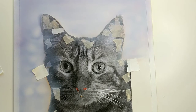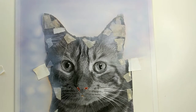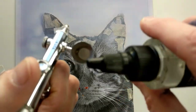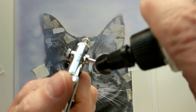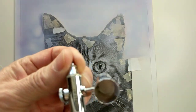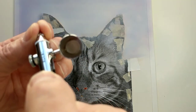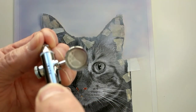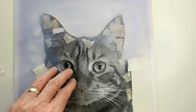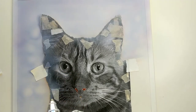I'm going to put some reducer in the paint — maybe three drops or so — and then just mix it in there a little bit. Wasn't squeezing it down hard enough. Okay, turn up the air pressure.